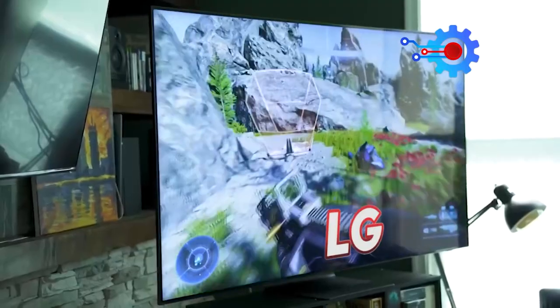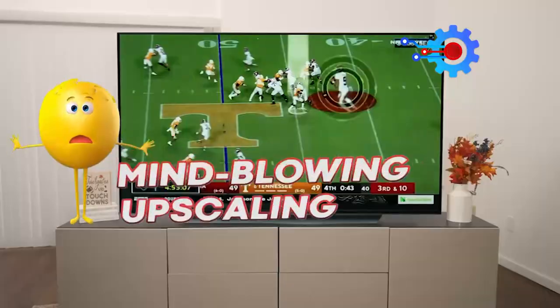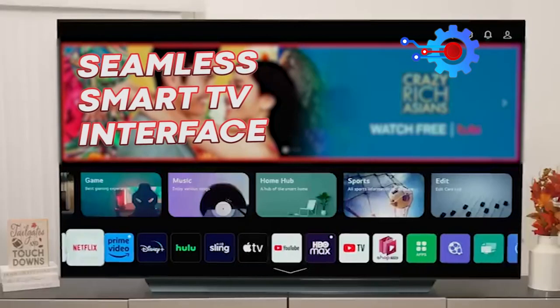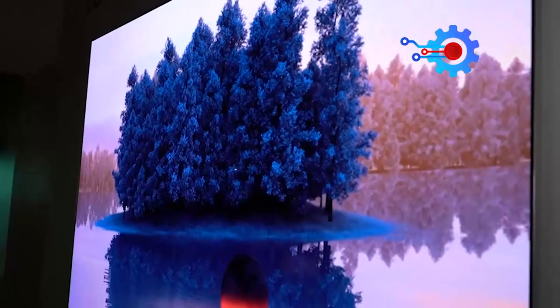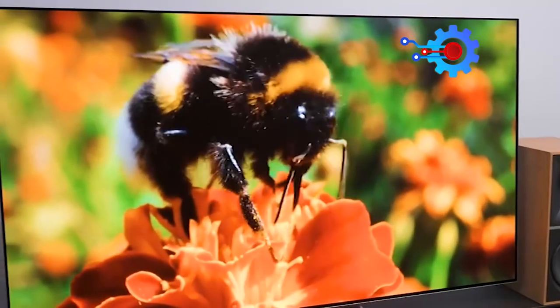Get ready to be blown away by the LG C3. With its refined picture performance, mind-blowing upscaling, gaming awesomeness, and seamless smart TV interface, this TV is a great way to do it. Join us as we embark on an exhilarating journey into the captivating world of the LG C3.